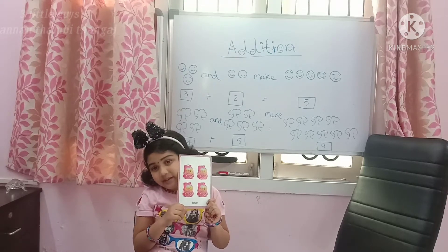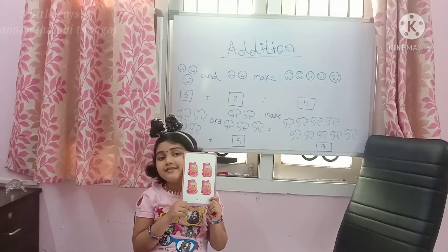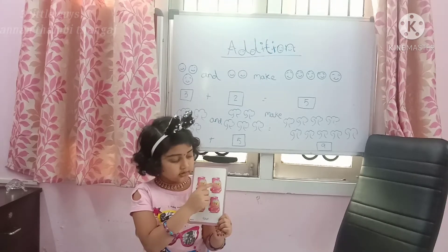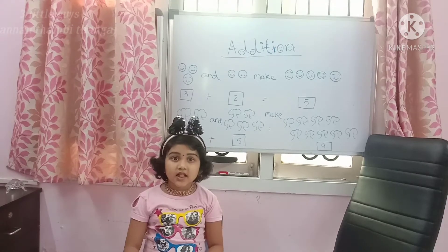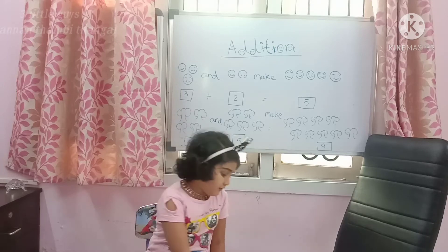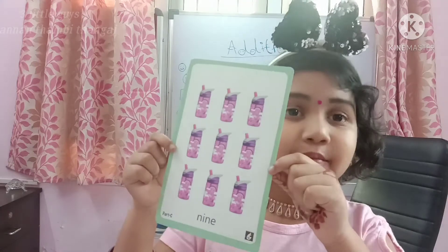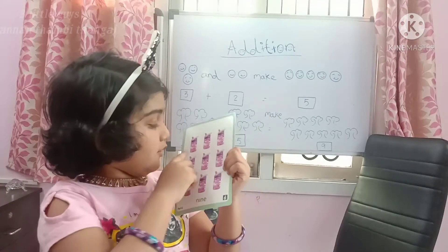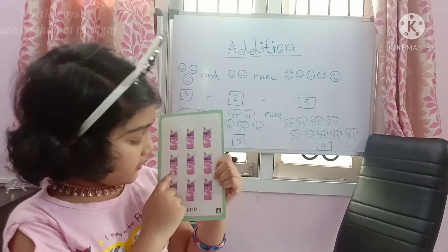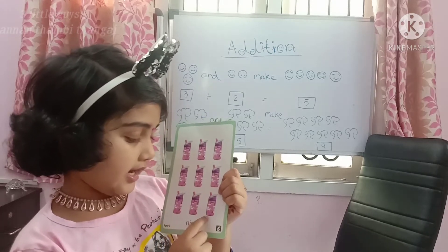See, how many bags are here? Can anyone tell? 1, 2, 3, 4. I will use our flashcards: 1, 2, 3, 4. 4 bags.